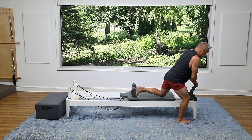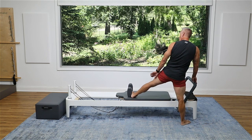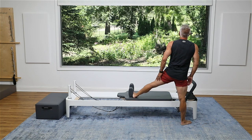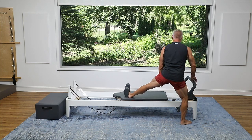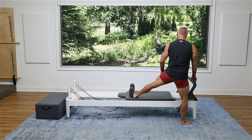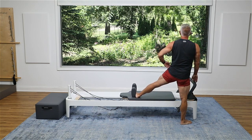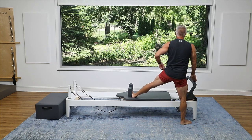Now I'm just going to rotate and face the carriage. Remember my leg is parallel, so the arch is going to be against the shoulder rest. My standing leg is turned out. I start with just the lunge, sinking down and coming back up. Lower down and come back up. Just keep a nice breath flow — slow and controlled.